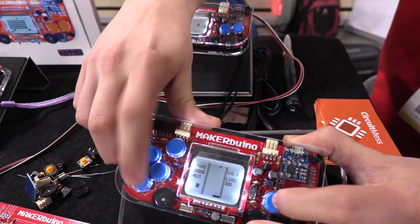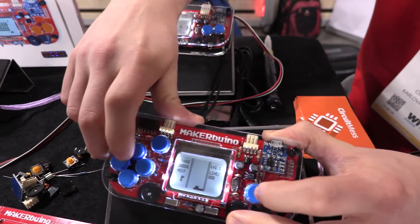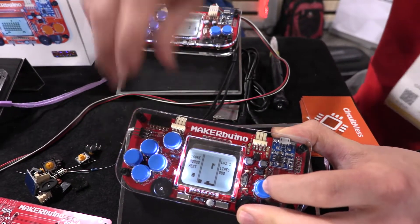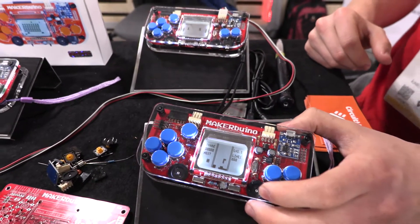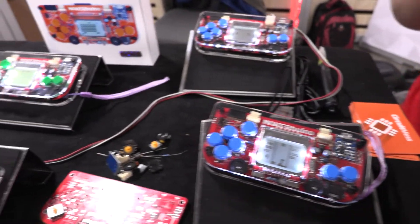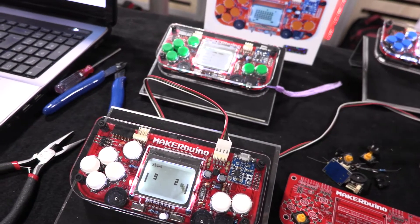Are you able to install Game Boy ROMs on it? No, in fact all the games are written especially for the device so it does no emulation, because emulation equals copyright claims and stuff like that. But what we are trying to do is make a library of these open source games so you can view the source code of every game, make your own games, and share them with the community.